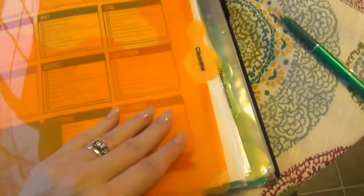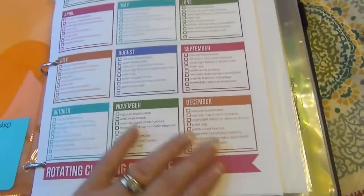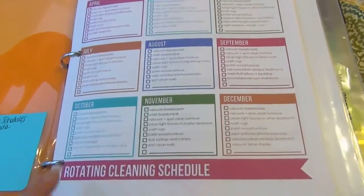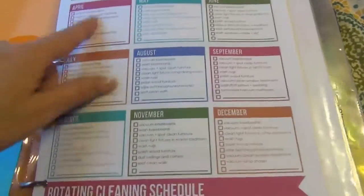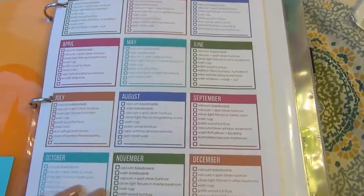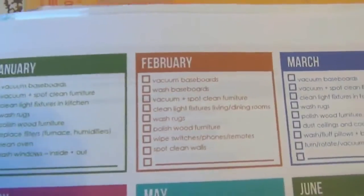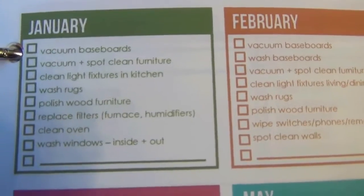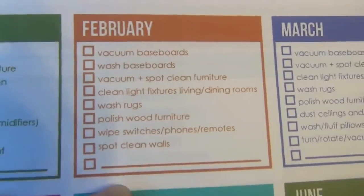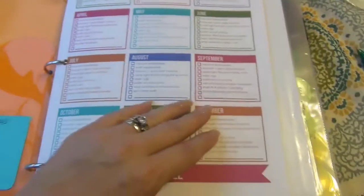The next tab is cleaning. If I have anything I want to put in the section, I can put it in the folder, but I have a bunch of different cleaning schedules in here. I have this rotating cleaning schedule — I bought this whole kit off Etsy, and I'll put that information below. There are different things to do every month, and it's very similar to what is normal in my house. I love this just as a reference.